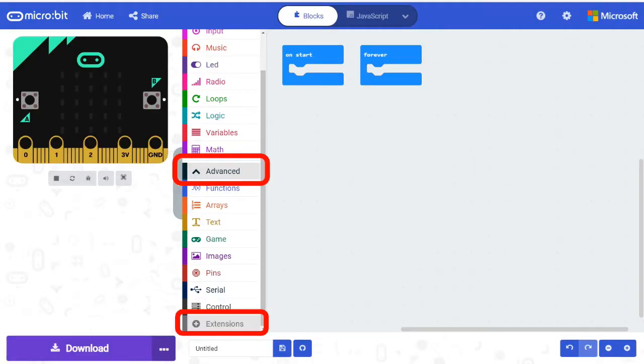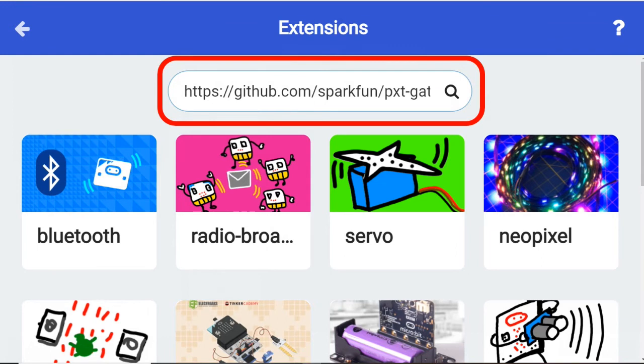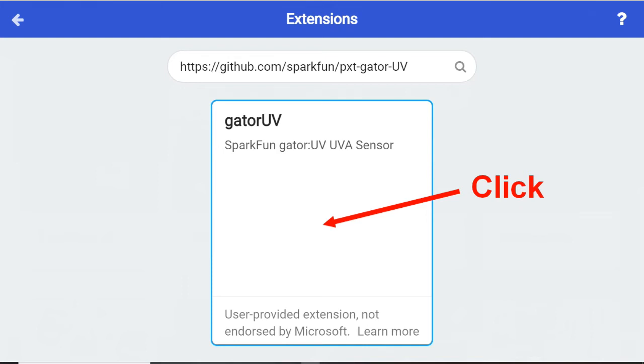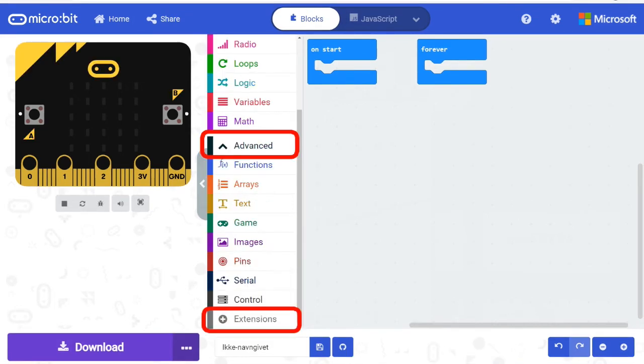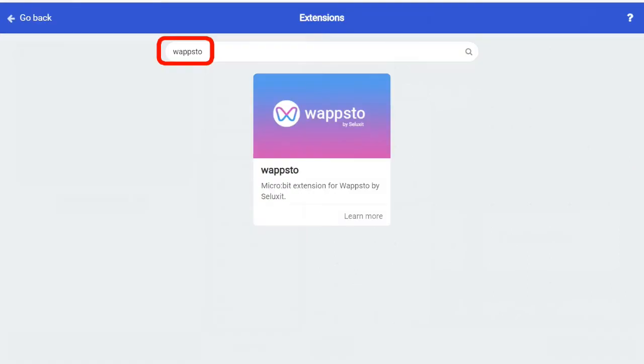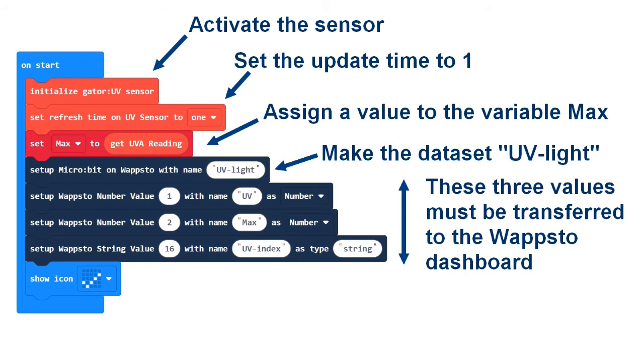To make a program for the microbit we need to load an extension to MakeCode. Unfortunately the extension has not yet been approved by microbit, so you will need to search for it using a specific address — you can find it in the comments below this video. Now there is a new menu item in MakeCode. You also need to download an extension called Websterbit. You can find a link to the program you will need in the comments below this video.